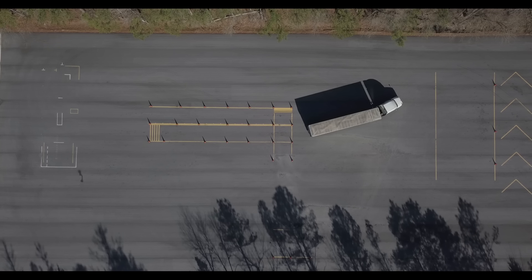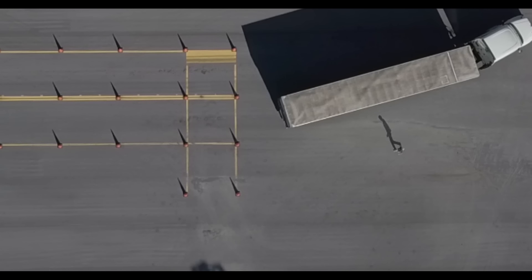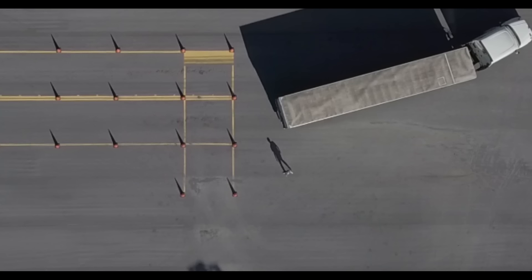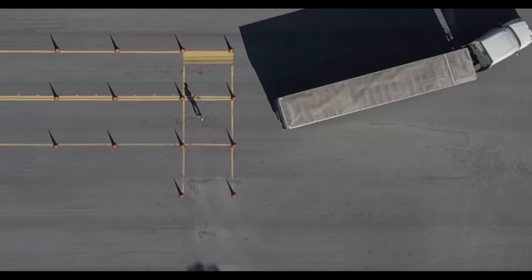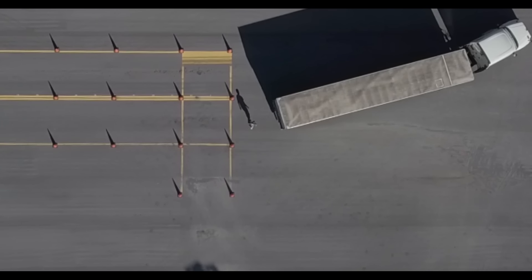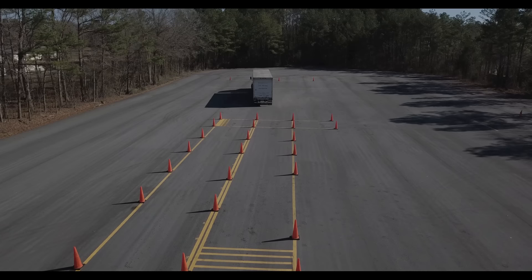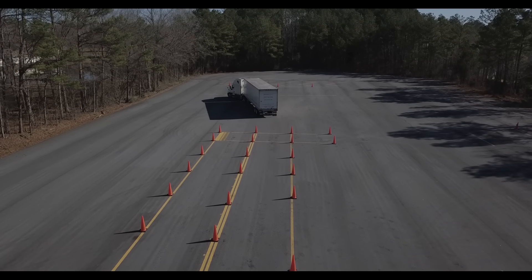As your trailer approaches the entry of the box and you do your get-out to assess the relationship between the trailer and the box, one of the things you want to look for is how well placed your trailer is in relation to the entry — that is, how many feet would be between the middle cone and the trailer if you kept reversing and they pulled up side by side. Ultimately, if your trailer is close you need to turn later, because if you turn soon you're going to hit that center cone. If you're a little bit further away, you're going to need to turn earlier to bring that trailer closer to the center cone and away from the outer cone.